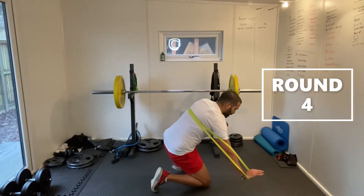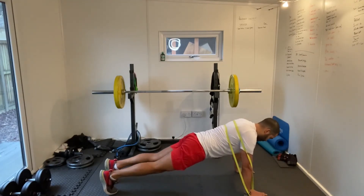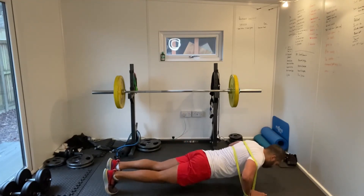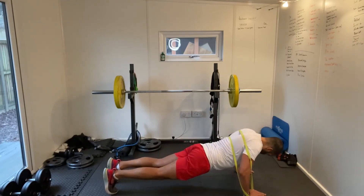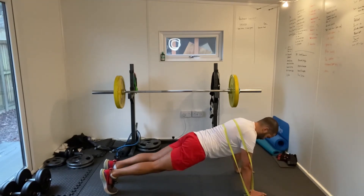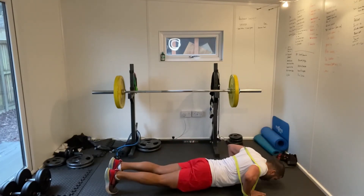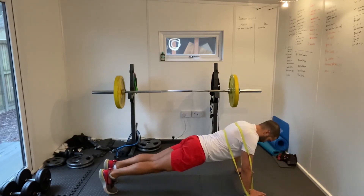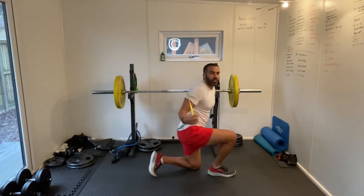If you're struggling with this, just come onto your knees. We're working the upper body today anyway, so you just want to be focusing on holding that tension and working those chest muscles. Just one, two down, and then up — 10 more seconds. One, two down, and then up. Last one. Good stuff — press up done.